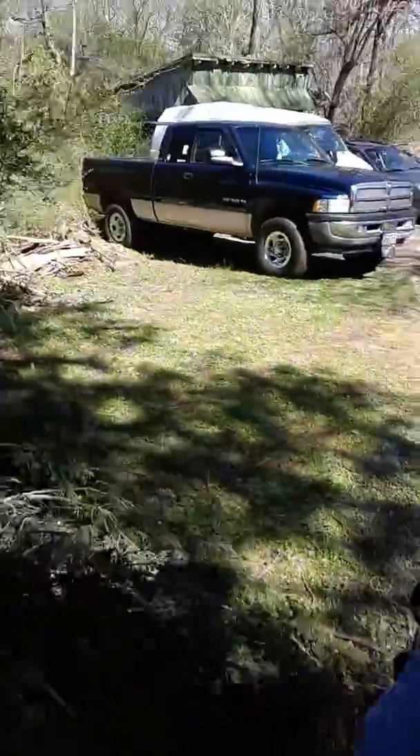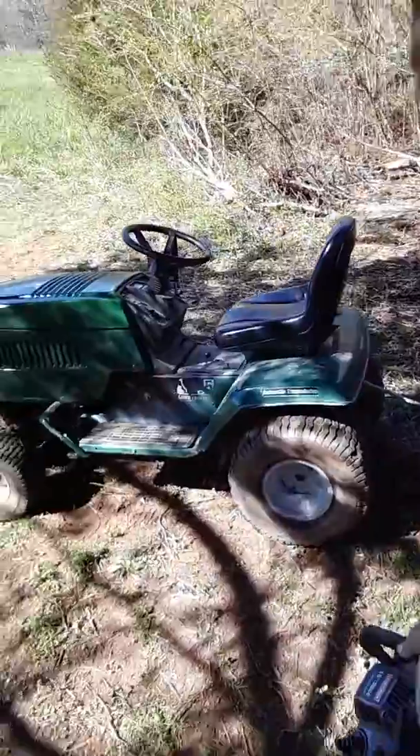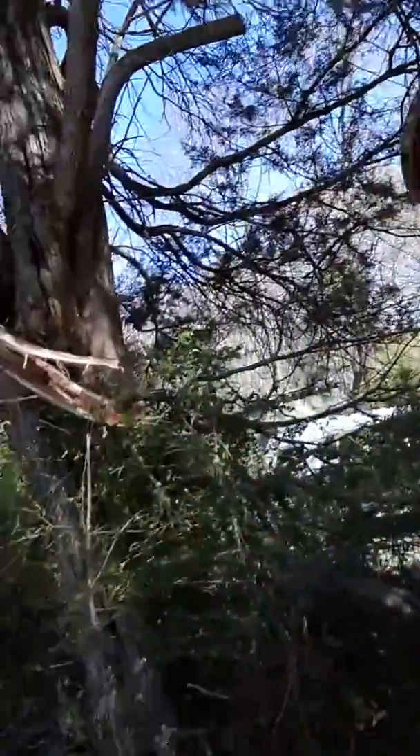I wish this thing had a way I could turn the camera around, but I ain't got no iPhone. It's a pretty good size branch for that thing — it works just fine, gets the job done.